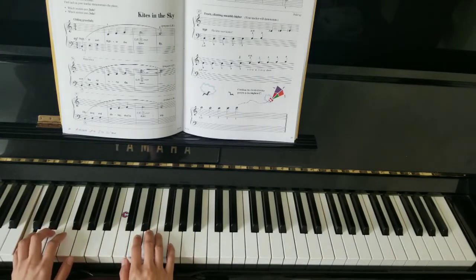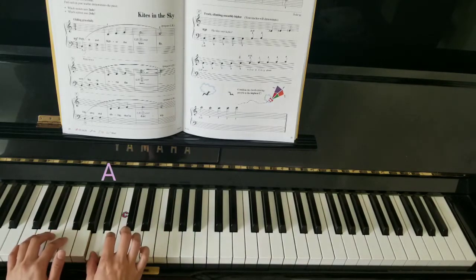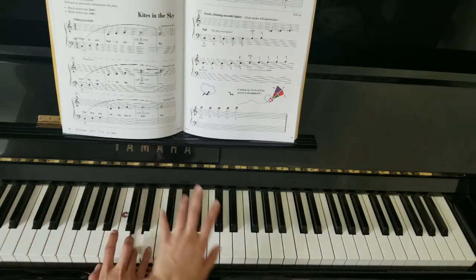Watch me. 5, 4, 3, 2, 1. Come right next to the left hand thumb. 2, 3, 4, 5.